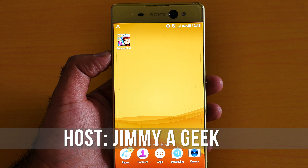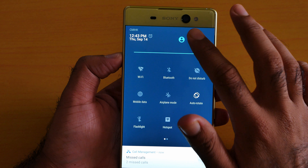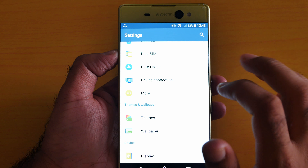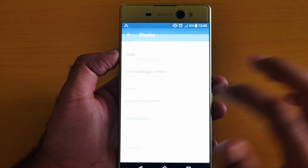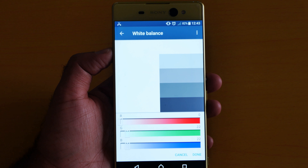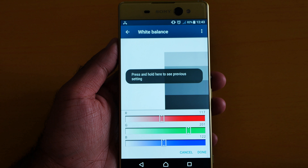What's up guys, it's me Jimmy a Geek. So here's the white balance — you can easily adjust the white balance. Go to Display, and once you're at the Display, click White Balance. From here you can easily adjust all of the white balance according to your liking.